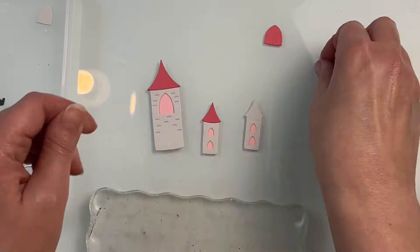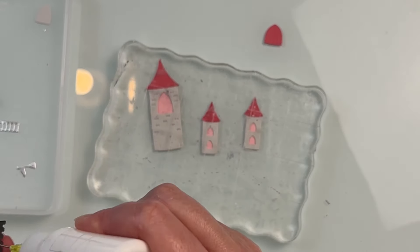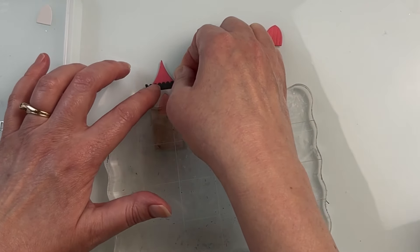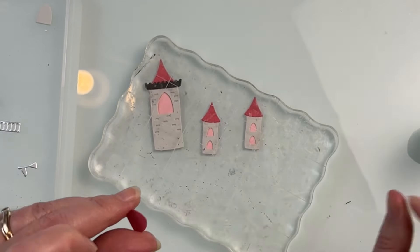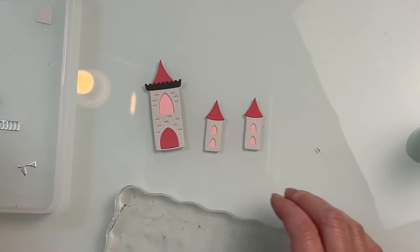I love the fact that with this castle you can create whatever look you're wanting and use whatever color combination you like. You could also bring in some inks and do a little bit of ink blending if you want some visual dimension. I chose not to do any ink blending with these just to keep them nice and simple. I will be doing some ink blending on the backgrounds of the card, so I kept the die cuts themselves very simple.